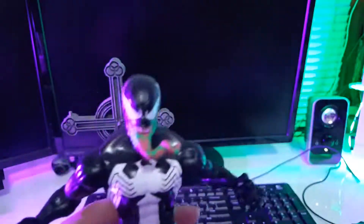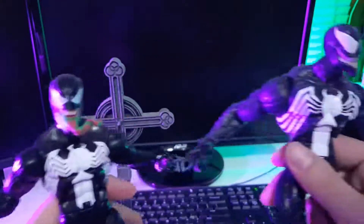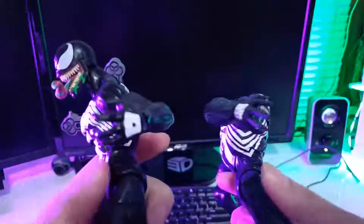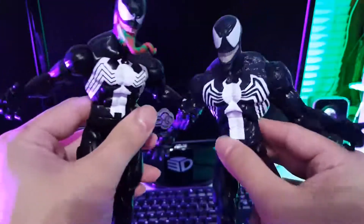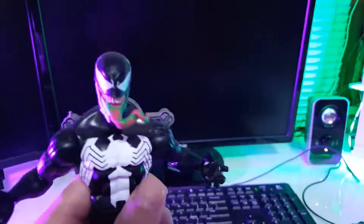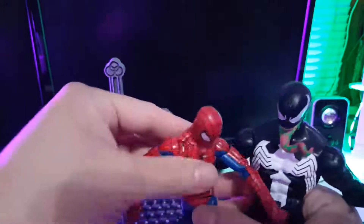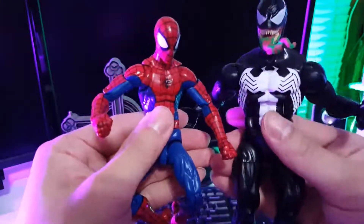I do feel like the definitive Venom for me would have to be the Marvel Select. This guy is just an absolute beast. The details on the paint — the Marvel Select just looks way more organic, more beastly. More accessories, of course, and I really do like the tongue on this one. I feel like this figure is more cartoony, which is really nice. Here he is next to the Pizza Spidey — they go hand-in-hand pretty well.